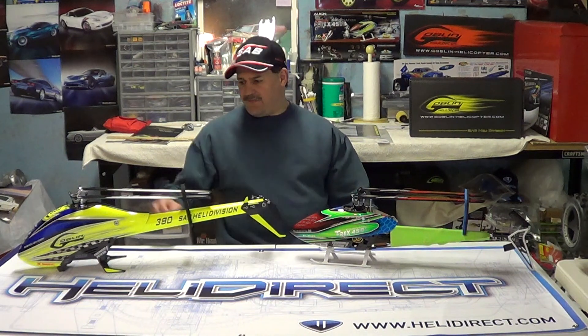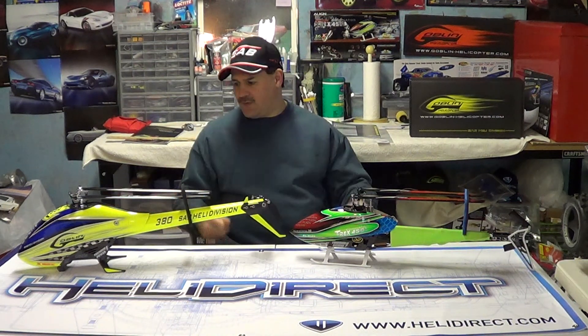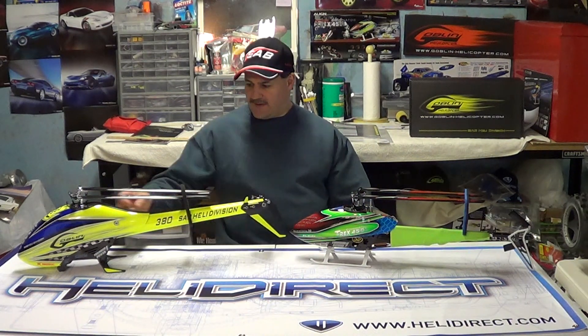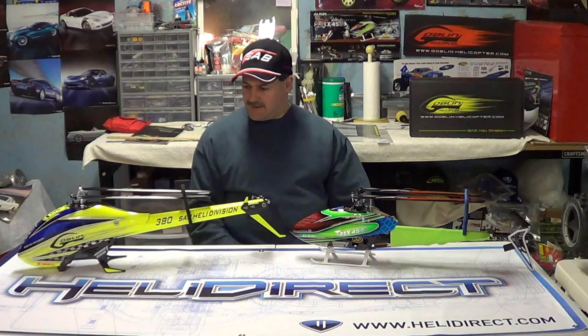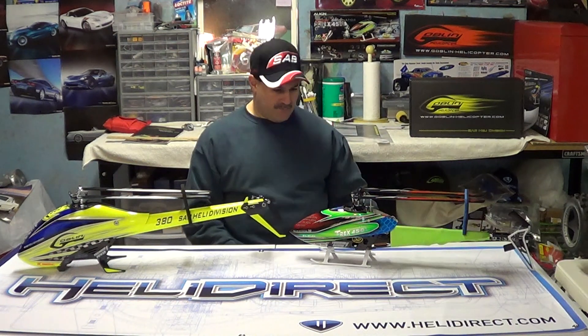Canopy ease — putting on and off is very easy. They're making these more flexible now with a canopy mod. They go on as easily as the Align ones now. The Align canopies have locks to keep them locked on; the Goblin ones don't by default, but you can get aftermarket locks from companies like Booyah.